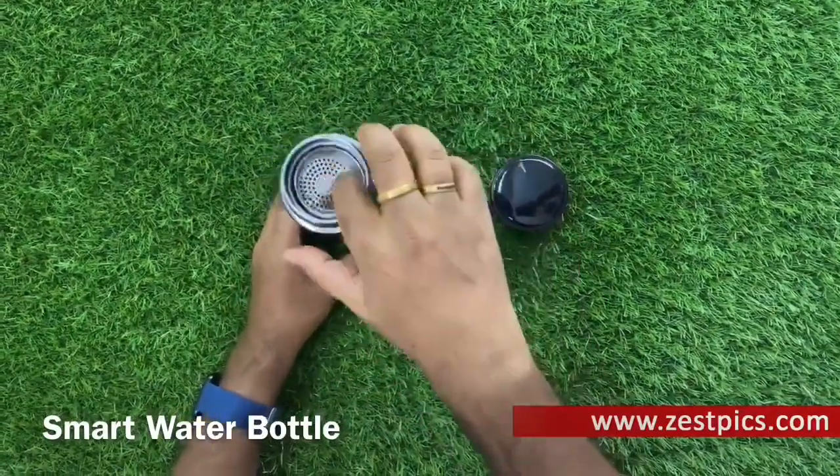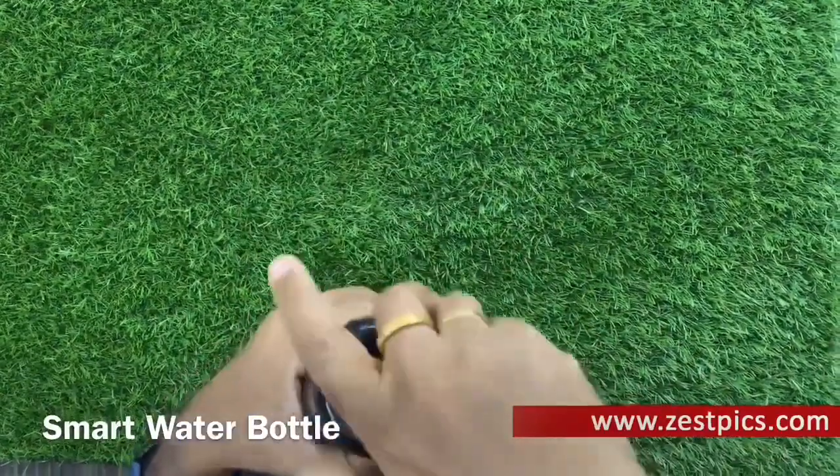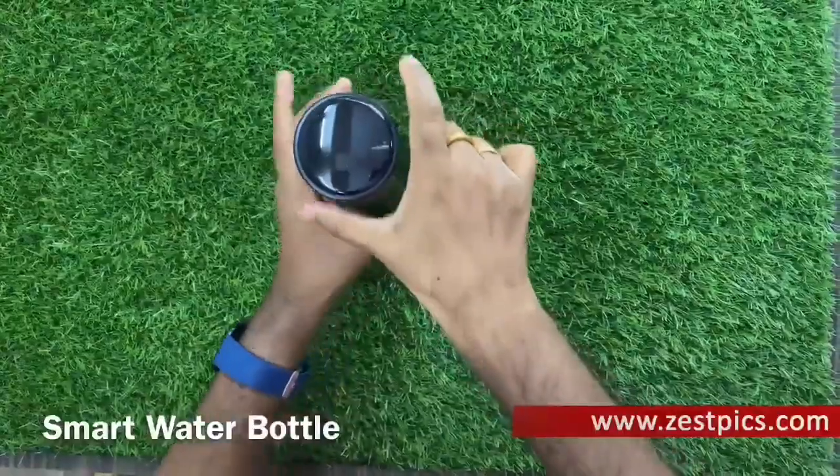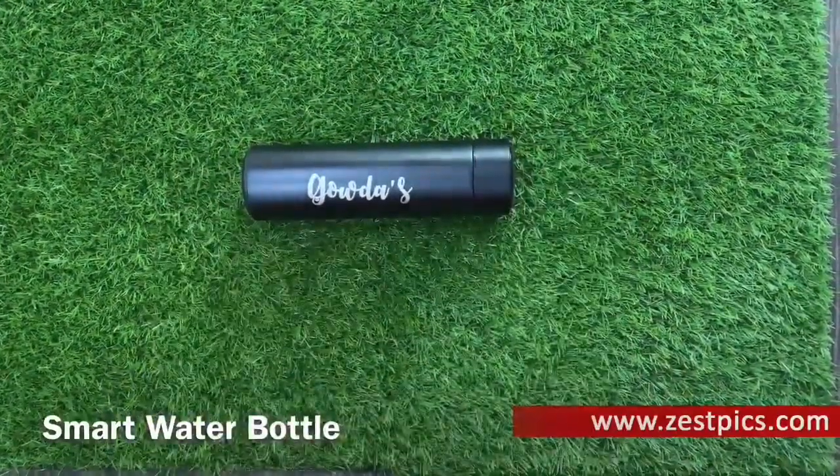It will be much appreciated by anyone who loves tea or fruit-infused water, as it comes with a strainer on the go so that one can easily make healthy drinks without any hassle.